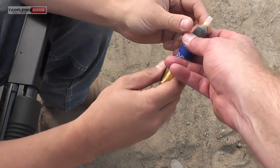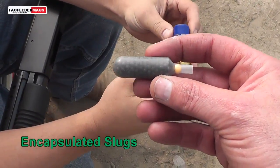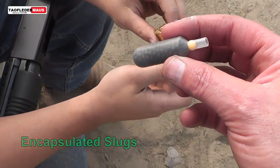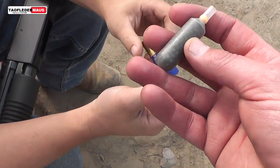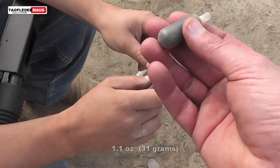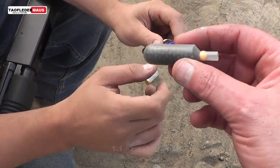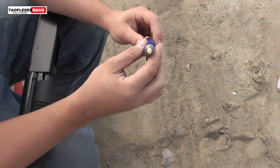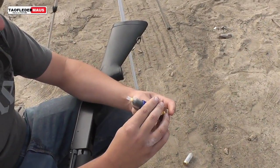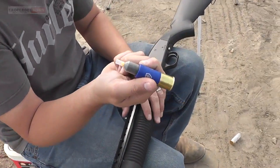Normally the shot inside of a shotgun shell is loose, so we decided to find out what would happen if we put it inside of a capsule and shot the entire capsule. Would it even work, or will it bust open when we try to shoot it? We've taken 1.1 ounces of steel shot — not lead — and put it in a large polyethylene capsule. What kind of damage will it do? Will it fly straight? Let's find out.